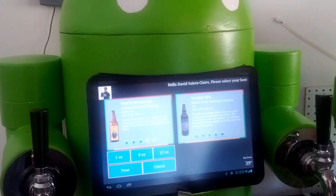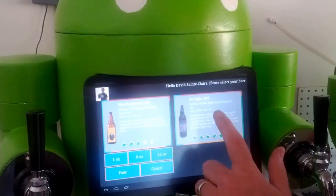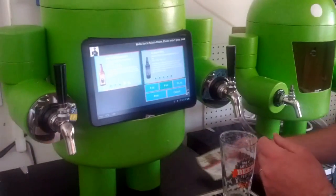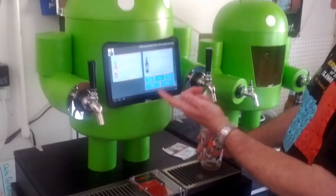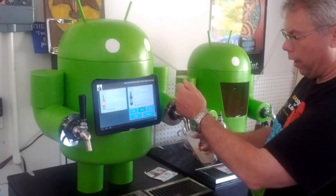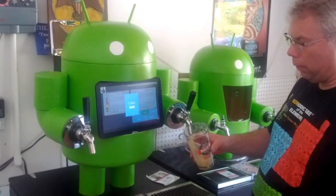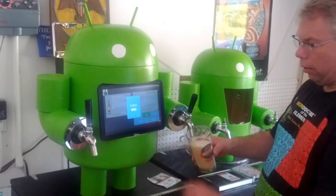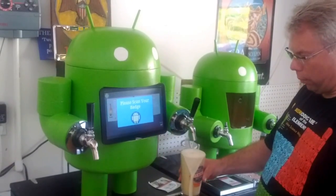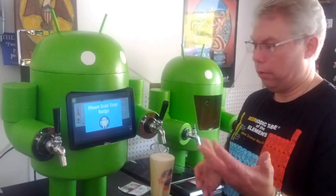Or if you decided you didn't want to drink that, you cancel. But actually, we have the Sculpin IPA from Ballast Point on tap today as well, and that's one of my favorites. So I'm going to have that — we're going to do an eight ounce pour. I can select it but it's already selected for me. I'm going to open up the valve here so you can actually see how it does it automatically. I click pour and the flow rate here indicates how much beer has flowed. It's very foamy today, but it stopped at eight ounces and we're done.